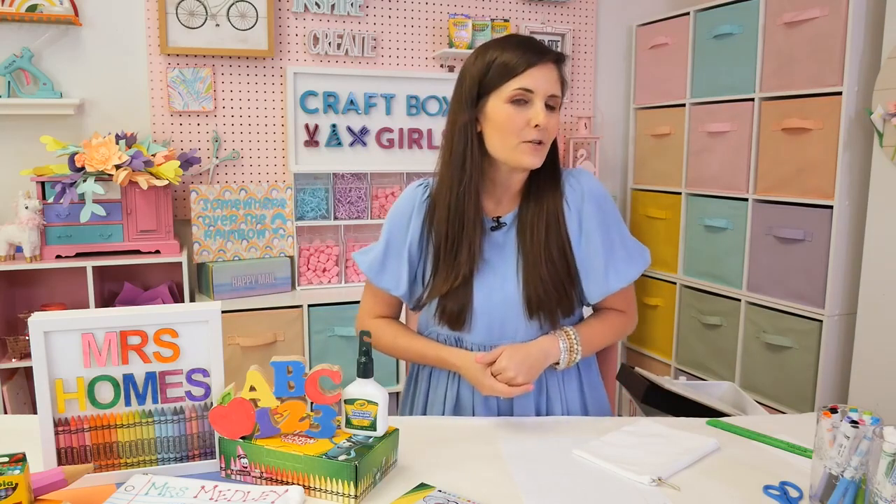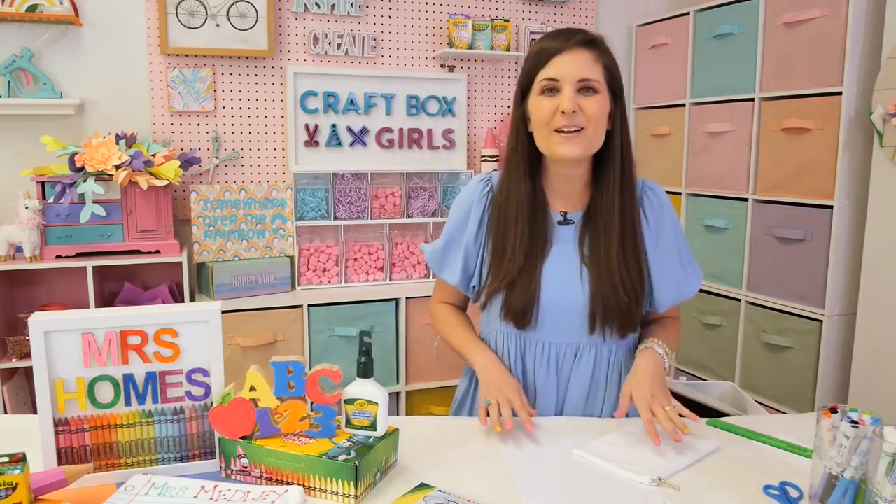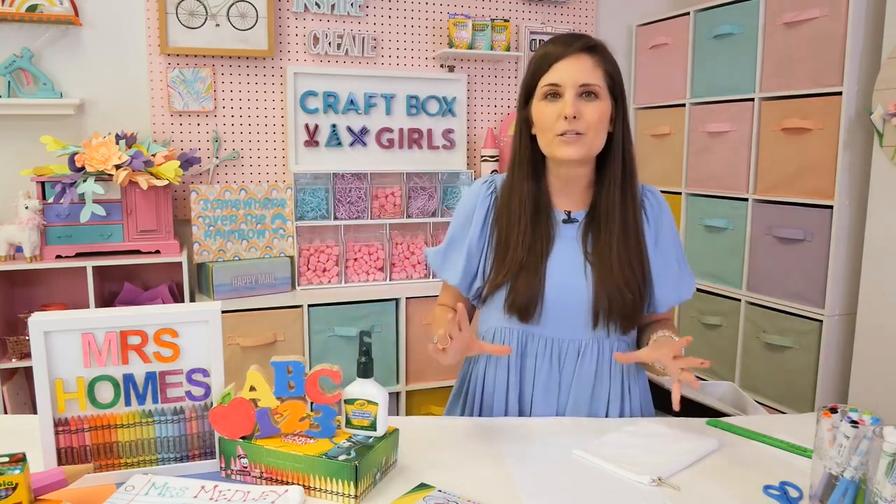Today I have two ideas for projects that parents can work on with your kiddos. And then you can always add a little something special. We are going to be making really cute little pouches.